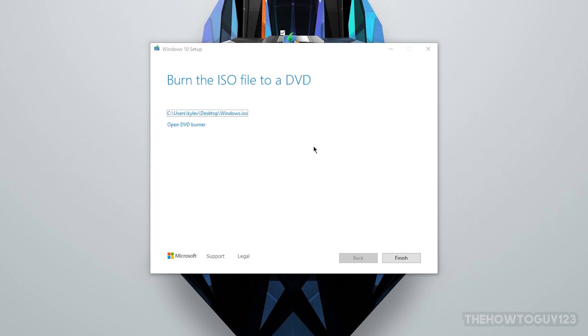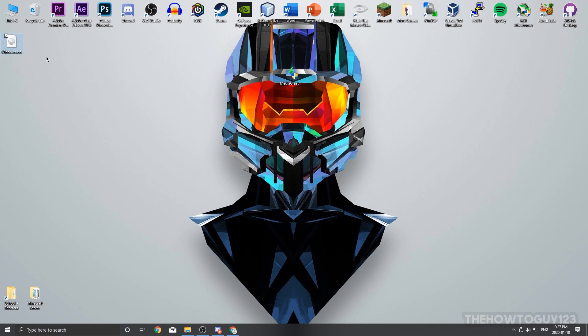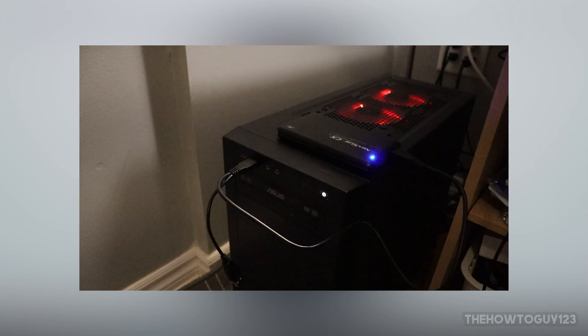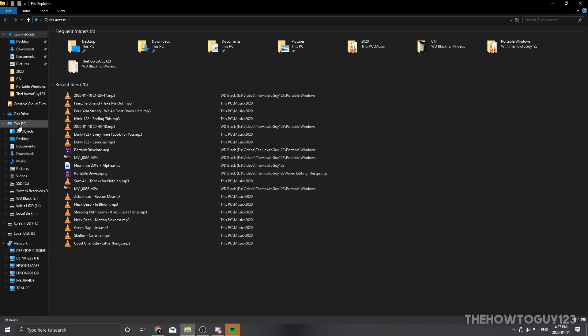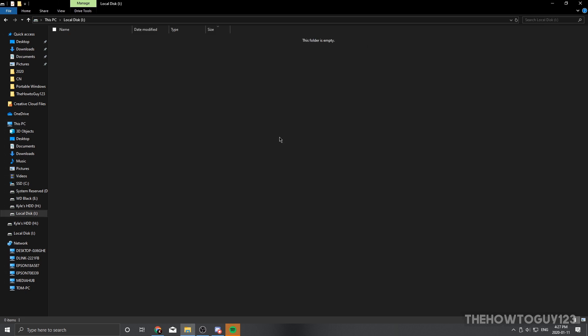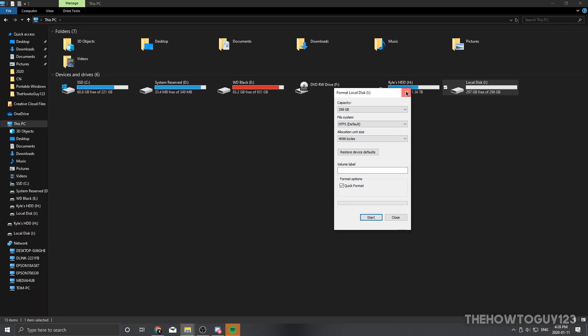Our image file has just finished downloading — go ahead and click Finish. The Media Creation Tool will do a bit of cleanup and then close. You can now see the Windows ISO file on the desktop. Next, go ahead and plug in your USB flash drive or external hard drive. Then head over to This PC, back up any important files, right-click on the drive, and format it, since we're going to lose any data that's on it.